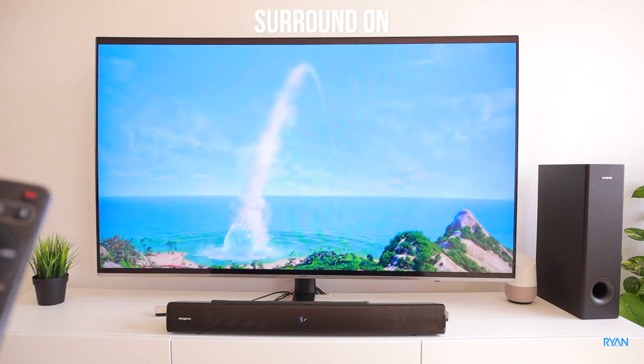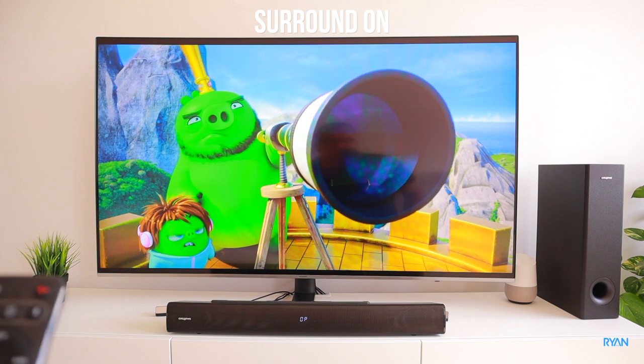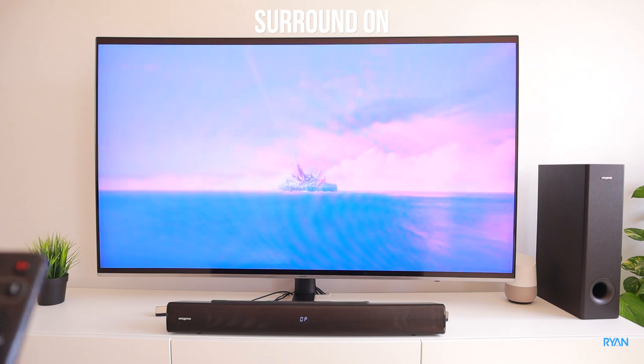Testing the surround mode during movie playback, depending on the situation there's not much difference — at least in my opinion — between surround on or off.